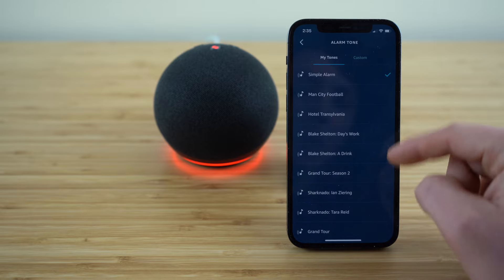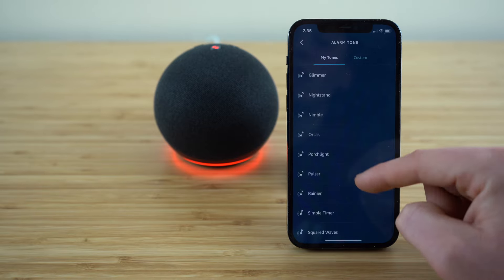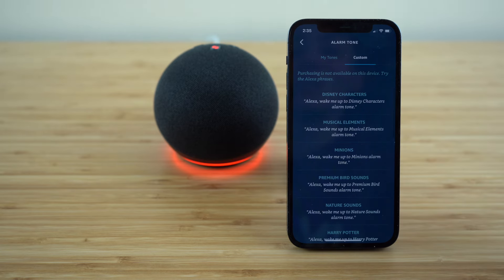Now we have a lot of different options for alarm clock noises — have fun with these, listen to the different options and choose whichever one you like. Or you can set up a custom one using these Alexa commands. You'll see there are Disney characters, musical elements, minions, premium bird sounds, and nature sounds.